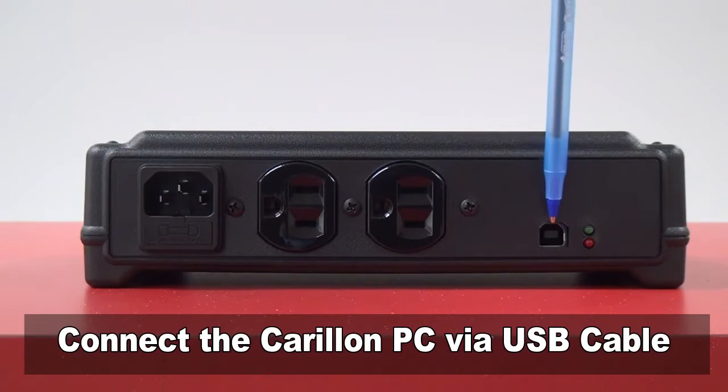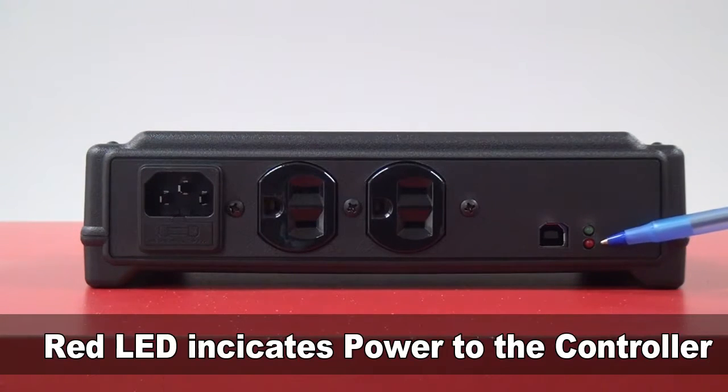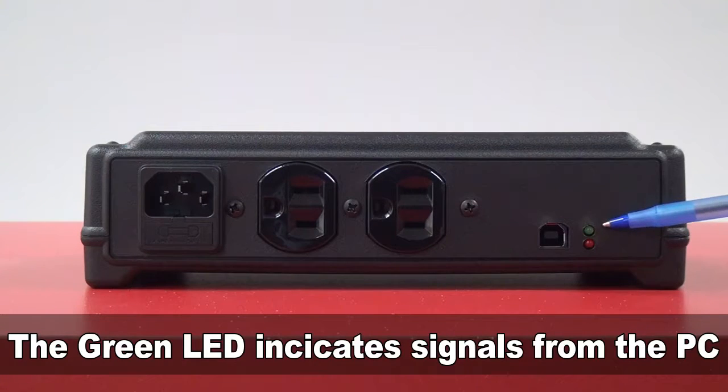Plug the Carillon PC into the controller with the included USB cable. The red LED light shows that the controller has power. The green LED lights up when there's activity between the computer and the controller.